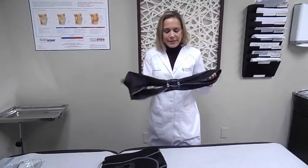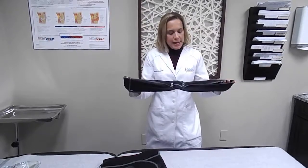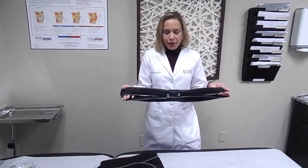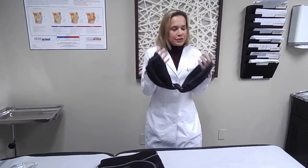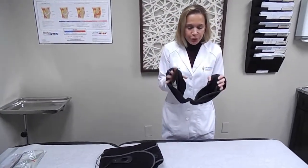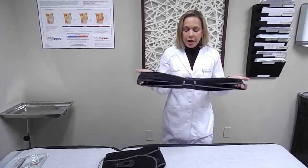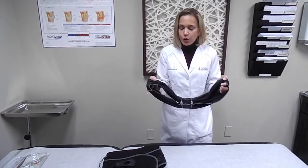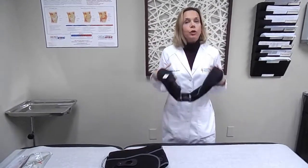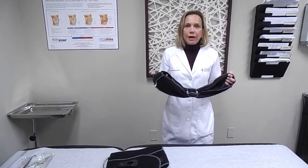Next, I'd like to touch base on the posture brace. The posture brace is an orthotic that can help with your posture. Lots of times we look at our phones, lean over at the computer, and that puts a lot of strain on the neck muscles. This brace, which is very soft and pliable and quite comfortable, helps pull your shoulders back and help you maintain correct alignment.